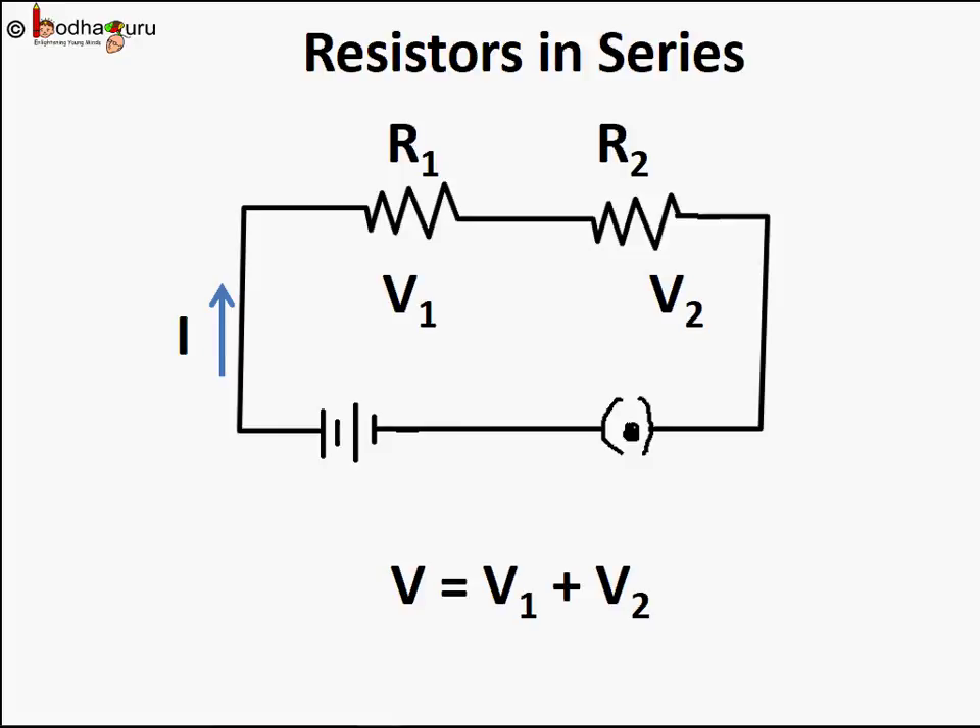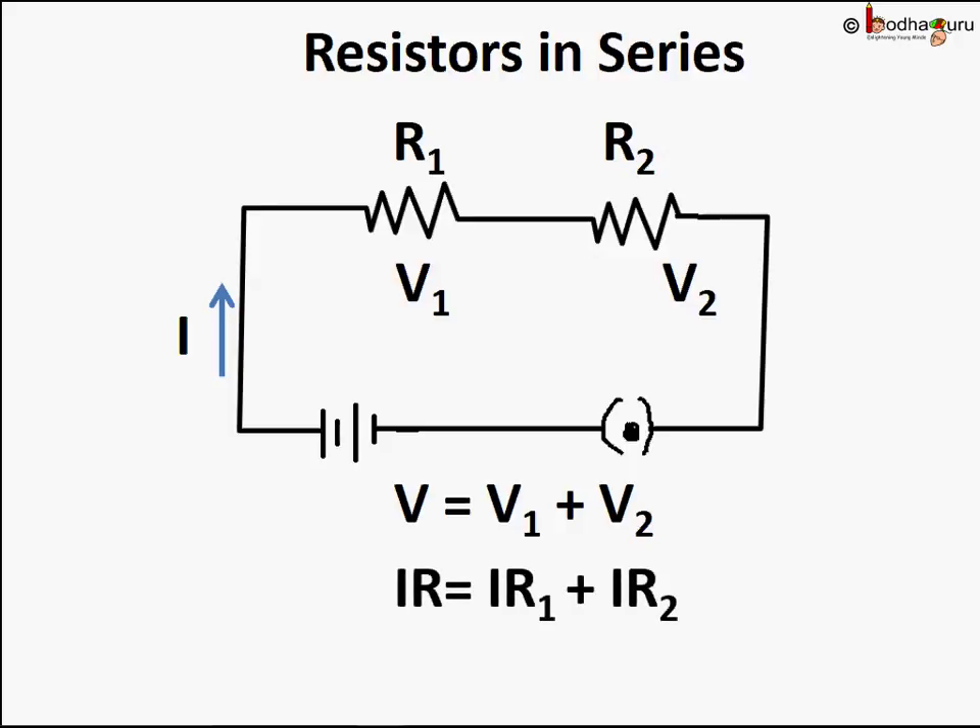If we measure potential difference using a voltmeter across both the resistances, we may find that the value of potential difference is different. But the sum of all the potential differences across the different resistances is equal to the potential difference of the whole circuit — that is, the voltage of the main power source. So V1 plus V2 equals V, where V1 is the potential difference across R1 and V2 is the potential difference across R2.